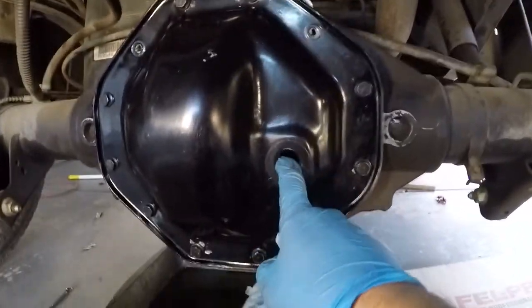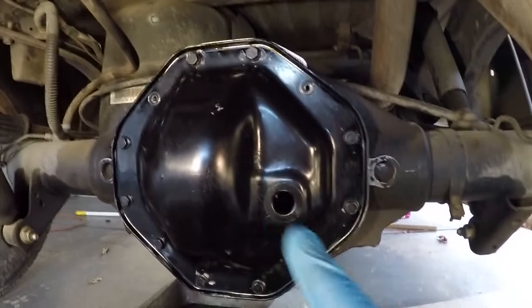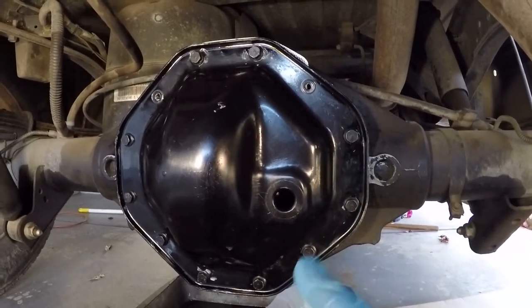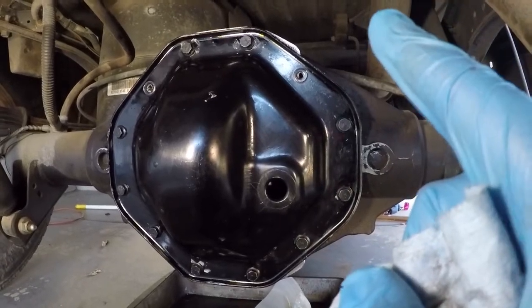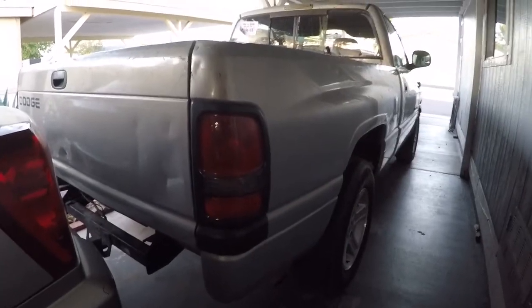Looks good. Now I'm just going to fill it with fluid, take it for a test drive, and hopefully that RTV silicone didn't cause any damage. I'll let you guys know how it goes.